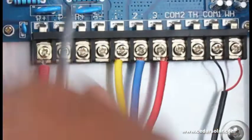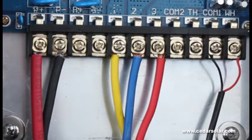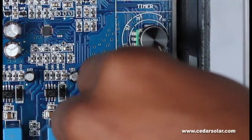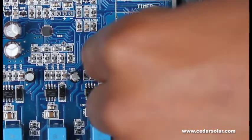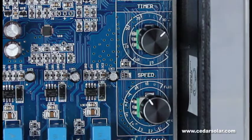Lastly, connect your solar positive and negative — these are the two wires coming from your solar panels. Your tank sensor is optional and uses COM2 and TH. The tank sensor can be installed at the top of your tank, which switches off the pump when the tank is full. Your speed can be adjusted; if you get too much water, you can turn down the speed of the pump to decrease the flow. Your timer works with your well sensor — if your water level drops below the well sensor, it will switch off the pump to keep it from running dry, and you can use your timer to indicate how long it should wait before switching on again.